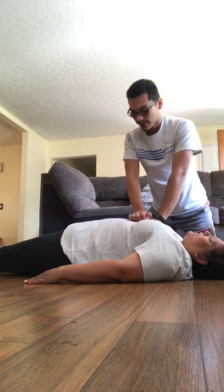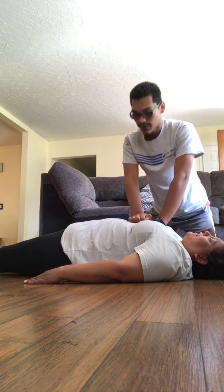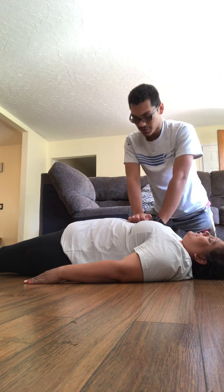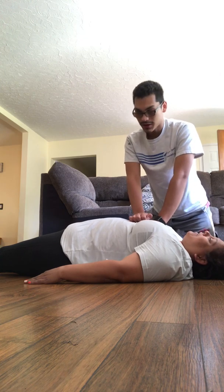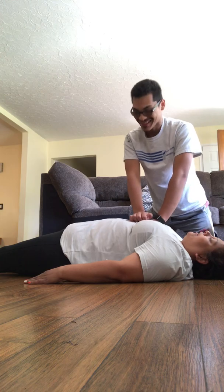Continuing CPR compressions: 1, 2, 3, 4, 5, 6, 7, 8, 9, 10, 11, 12, 13, 14, 15, 16, 17, 18, 19, 20. 1, 2, 3, 4, 5, 6, 7, 8, 9, 10.